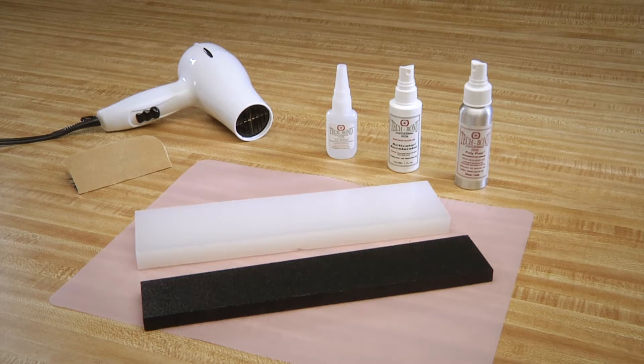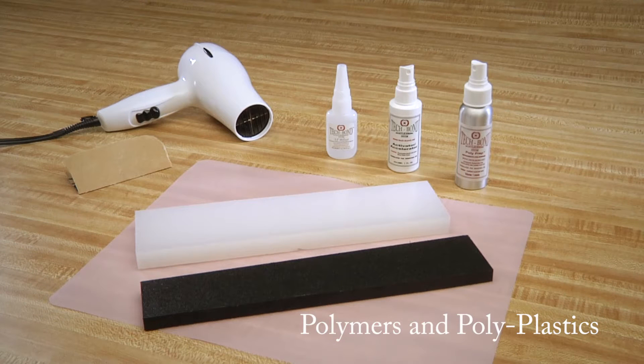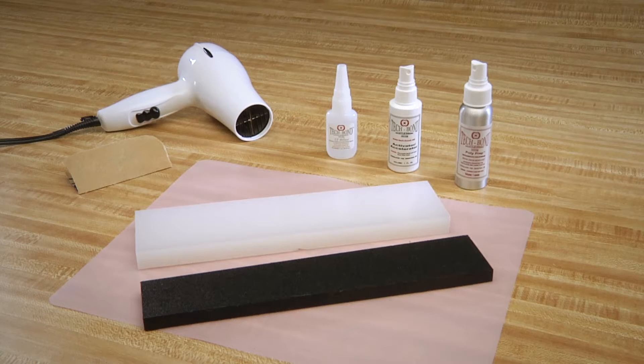Welcome to Tech Bond Molecular Bonding System's 1-2 Fixed video on how to bond or repair polymers and polyplastics. Current wisdom is that polys can't be glued and can't be repaired. That is incorrect. Polymers such as Teflon, HDPE, UHMW, polypropylene, polycarbonates, and more can all be repaired with strength quickly, easily, and cost-effectively.